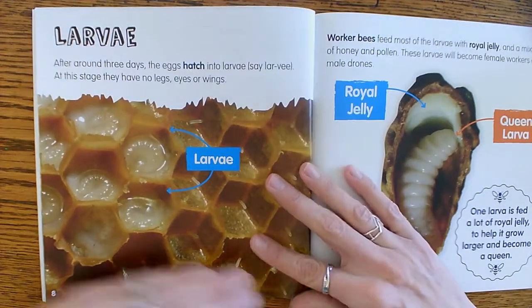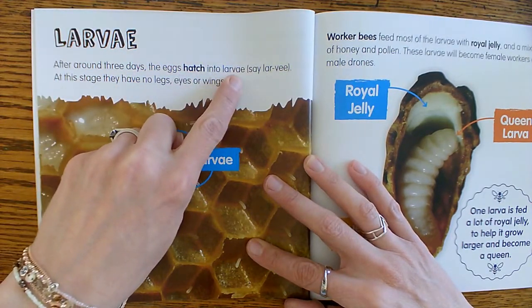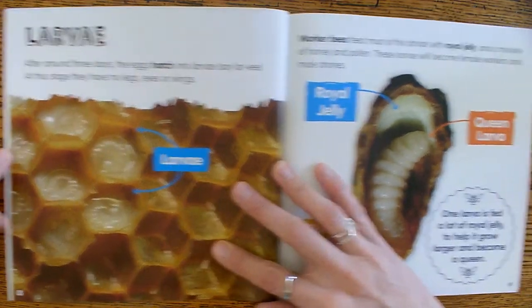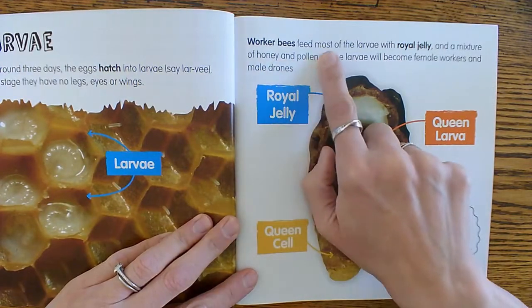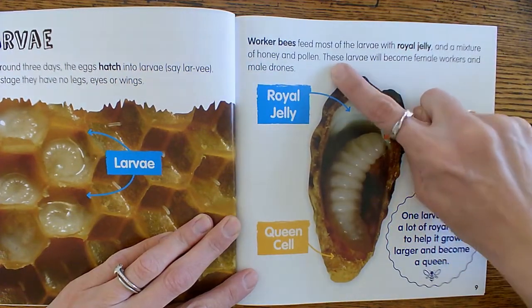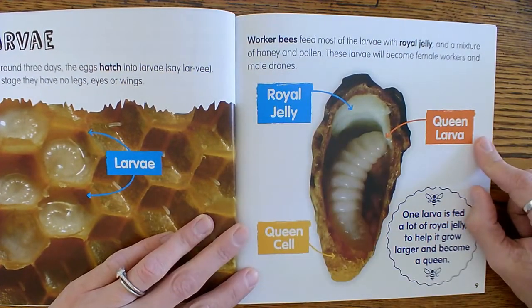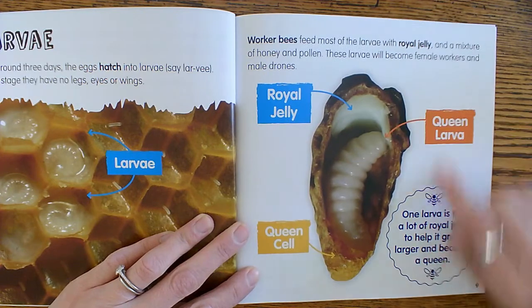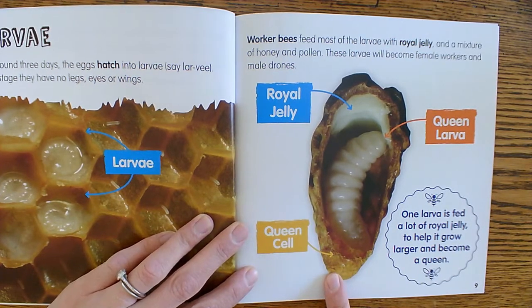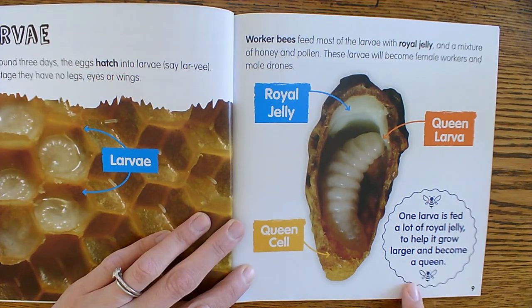Here's the larvae. After around three days, the egg hatches into larvae. At this stage, they have no legs, eyes, or wings. Worker bees feed most of the larvae with royal jelly and a mixture of honey and pollen. These larvae will become female workers and male drones. There's the royal jelly, there's the queen larvae, and there's the queen cell. One larva is fed a lot of royal jelly to help it grow larger and become a queen.